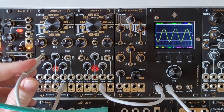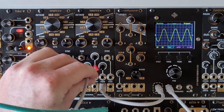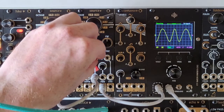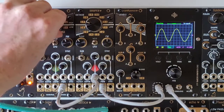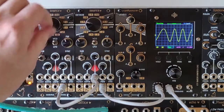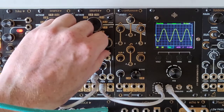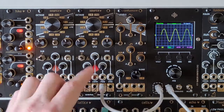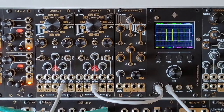Just next to that we have our linear FM input, again with an attenuator. And next along is the pulse width modulation input that we've already looked at, but let's just patch that back in again. So here's our square wave.